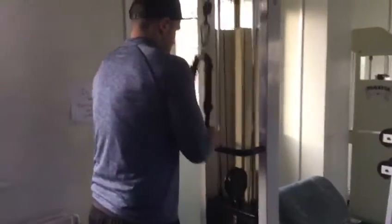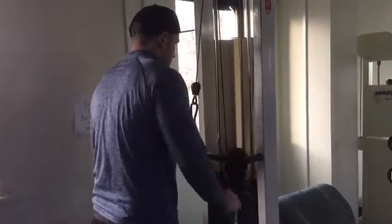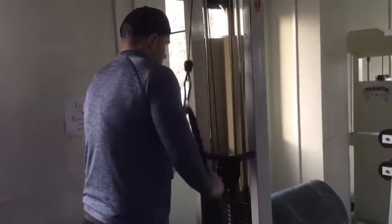Finishing off with some tricep rope push-downs. I always like high reps on arms — always will. I'm never one of those people who's going to do like six reps on arms. I like getting a nice good pump, squeeze, and feeling in my arms to really blow them up.